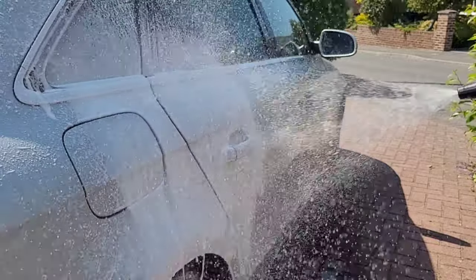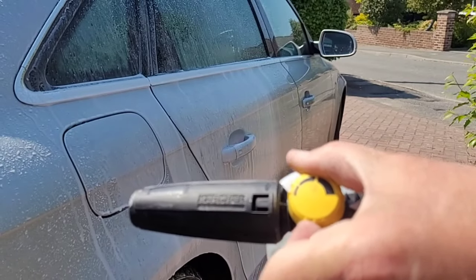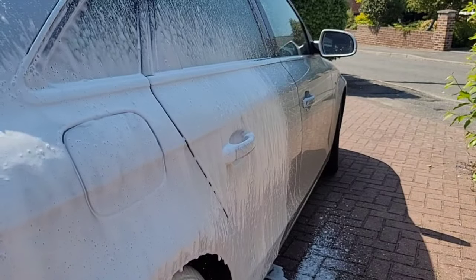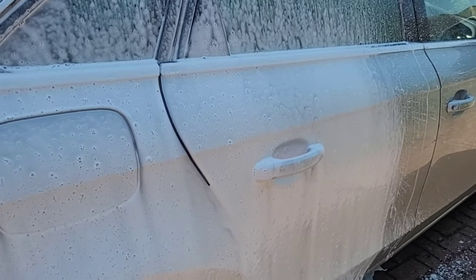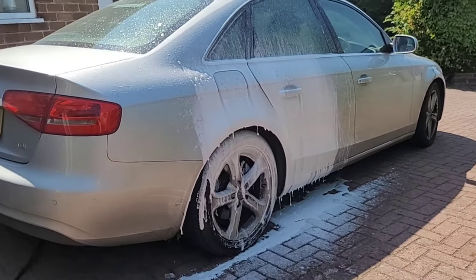I prefer something thicker, so I'm going to turn it halfway and try it again. This time we get a thicker foam and the coverage is quite good. Finally I'll turn the dial fully anti-clockwise — this should give us the maximum — and you can see the foam is much thicker. Snow foam thickness is personal choice, but its job as a pre-wash is to break down grime, so it's got to be thick enough to stick to the panels long enough to do the job.